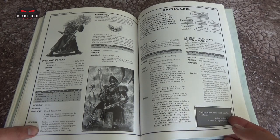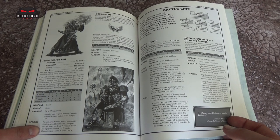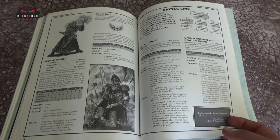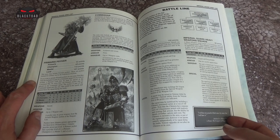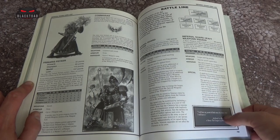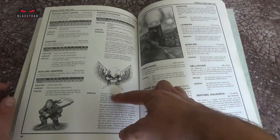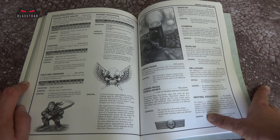Going through, we get a Commissar and the Psyker. Then on to the battleline element of your army — the main troop choice. We have Imperial Guard squads with a six-up save and a five-up against blast weapons. Of course, 9th edition is coming around and blast weapons will be reintroduced — it'll be interesting to see if you can get a different save against them. We have a heavy weapon squad, Rough Rider squad, Ogryns, Rattling Snipers, and Stormtroopers.